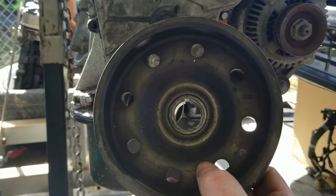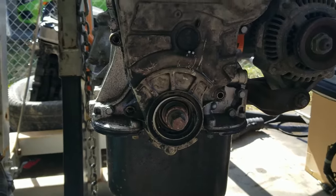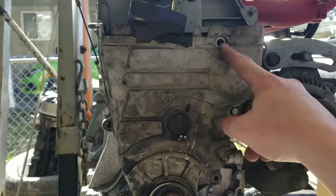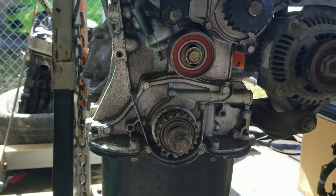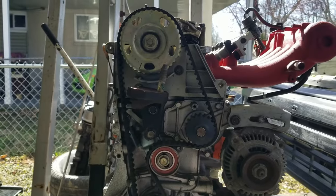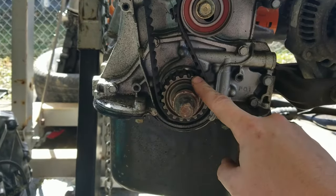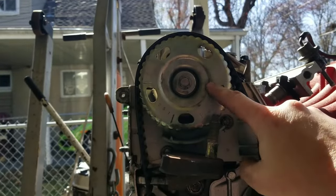Your harmonic balancer or crank pulley will come off, and there's a little pin that slides into that groove — you do not want to lose that. Now with the crank pulley off, remove the lower timing cover. The timing cover fasteners will be in a different location depending on your engine, but once removed, you'll see the tensioner, water pump, lower crank gear, and camshaft gear.